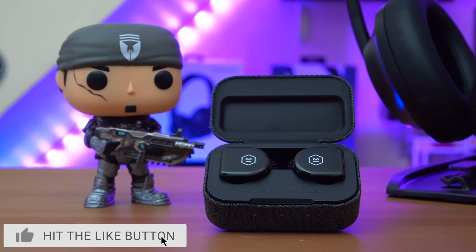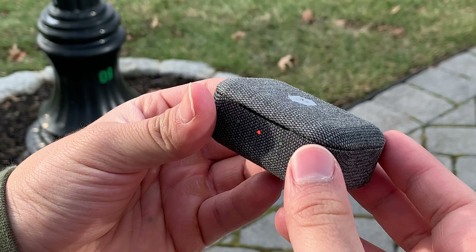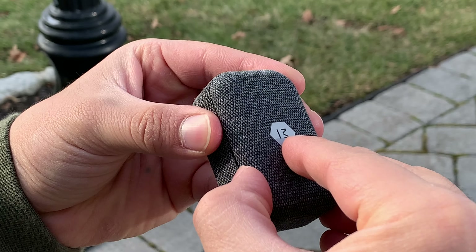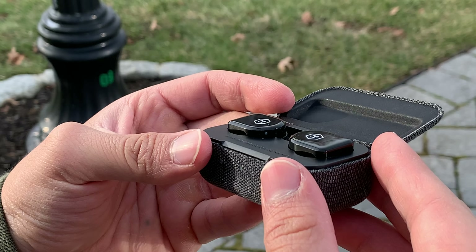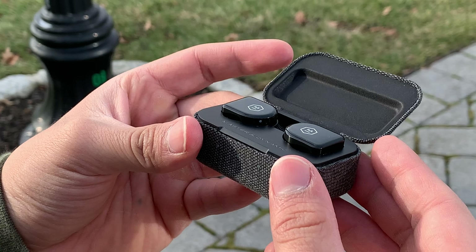First off, let's address the MW-07 GO's carrying case. This carrying case is very similar to the Sennheiser Momentum truly wireless earbuds case with its all-fabric exterior, but ultimately it doesn't feel as premium, mainly because of its lid and how the earbuds themselves attach to the case.